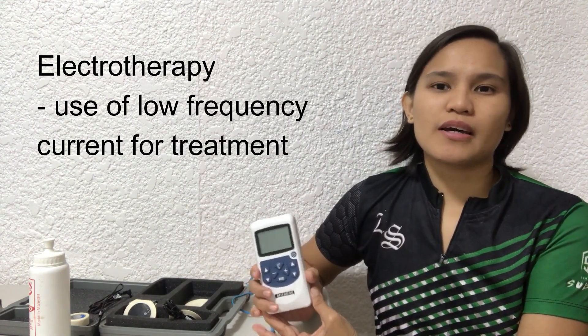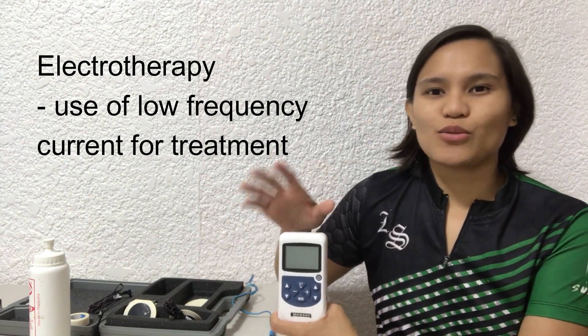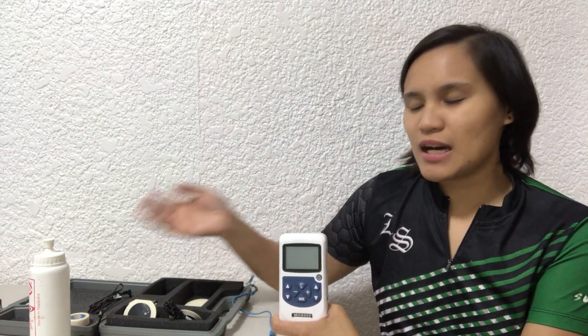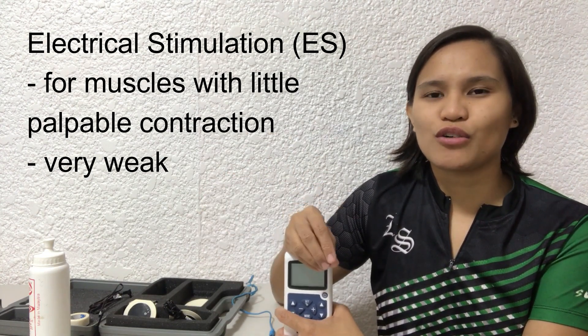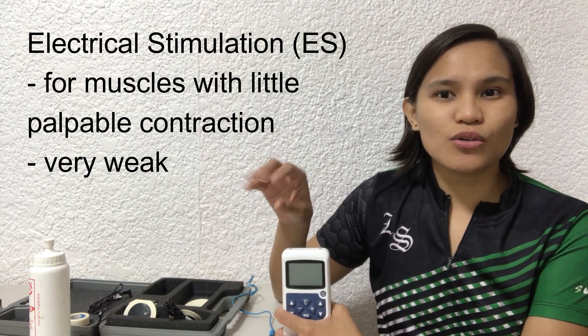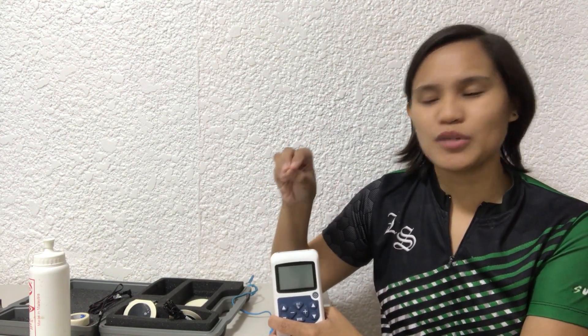When we say electrotherapy, we use electrical current to address or to help the patient during the rehabilitation process. We have one mode called electrical stimulation. We usually use electrical stimulation for muscles that don't have nerve innervation — meaning you need an external device to facilitate nerve or muscle contraction.